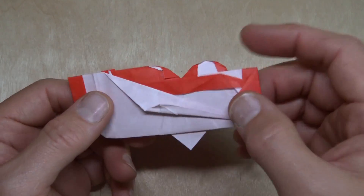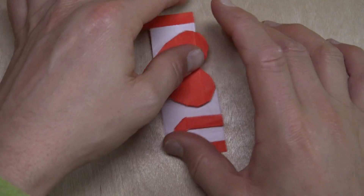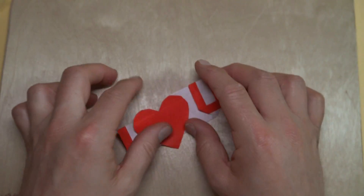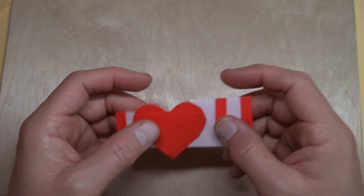Alright, hope you guys were able to fold it and hope it spins okay. Or not — I mean, it is just a sweet model and it's really nice how it's just from a square sheet of paper. Alright, Happy Valentine's Day, or whatever lovely day of the year you happen to be folding this. See you guys later!